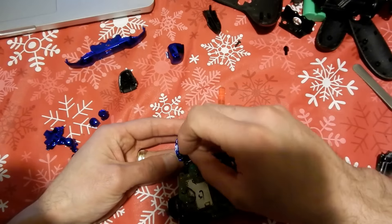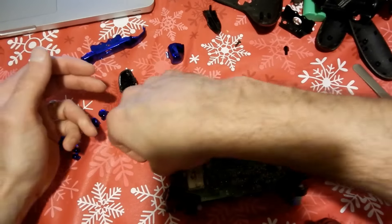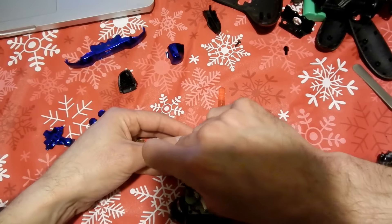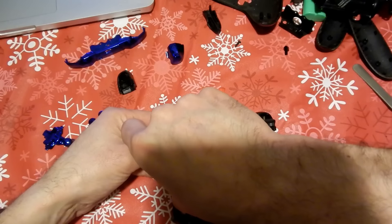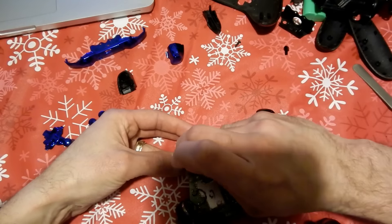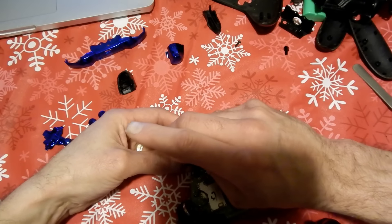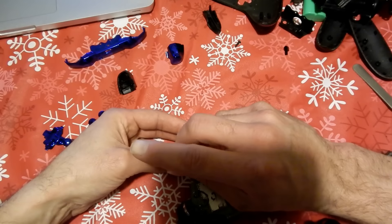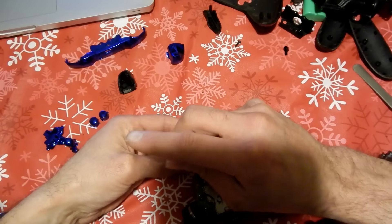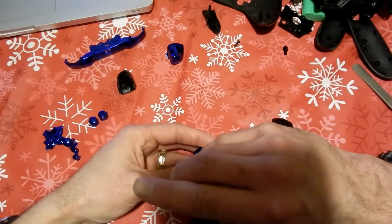When you put those trigger buttons on, make sure the wiring is guided in the exact same place you found it. Use the old buttons as a reference before you disassemble them and make sure the wiring is in the right places — that's actually how I broke mine. So be extra careful and follow the exact same guides where that wiring goes. It's quite tedious, you've got to be extra careful.